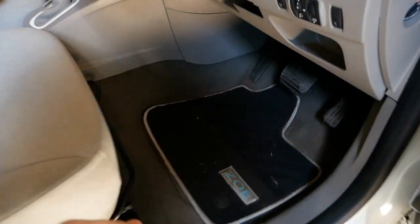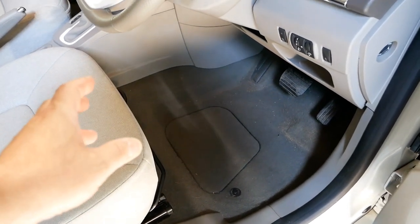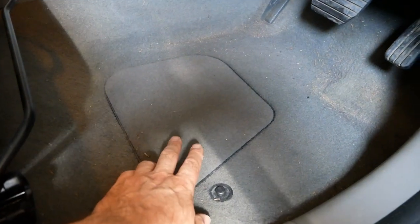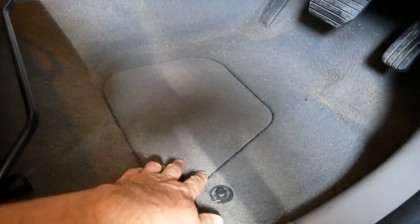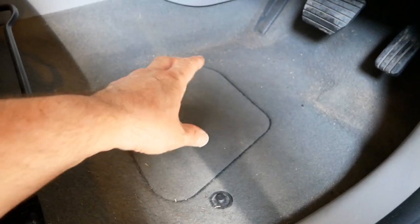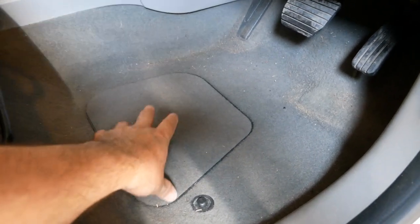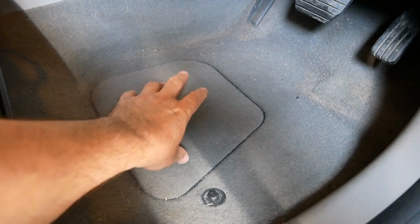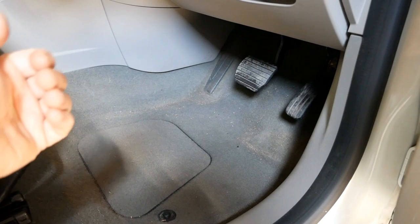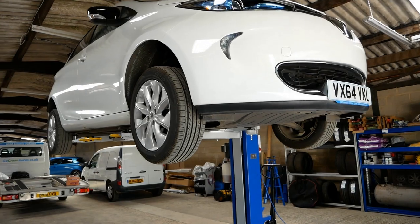I'll show you the isolation switch on the Zoe. All electric cars have a master isolation switch — a master fuse — where you can turn off the battery pack. On the Zoe it's under the driver's mat. Under this panel is your master switch that will isolate the pack. This is what Renault dealers use if they're working on the car, or if the car's been involved in an accident — this is where the fire brigade come first to disconnect the battery so there's no chance of electrocution.